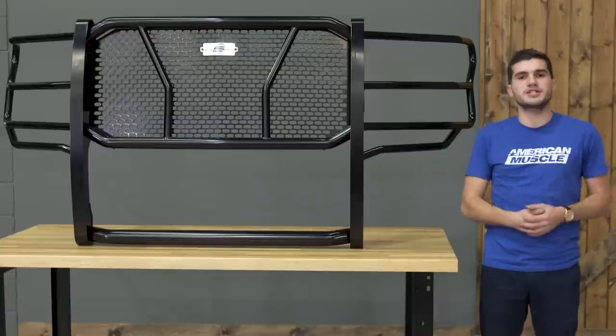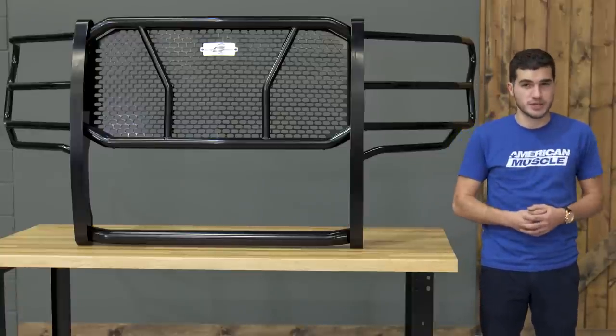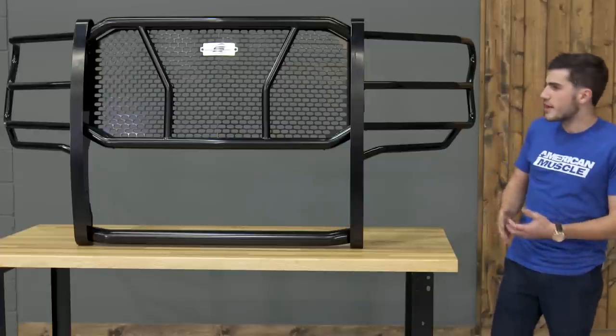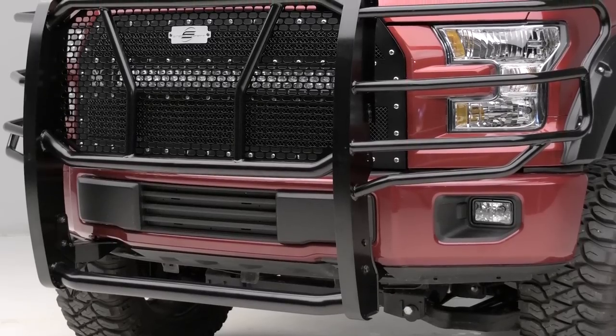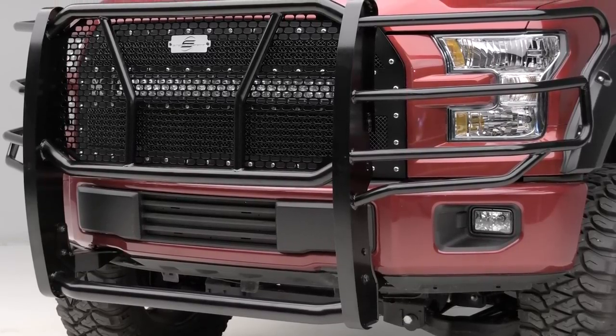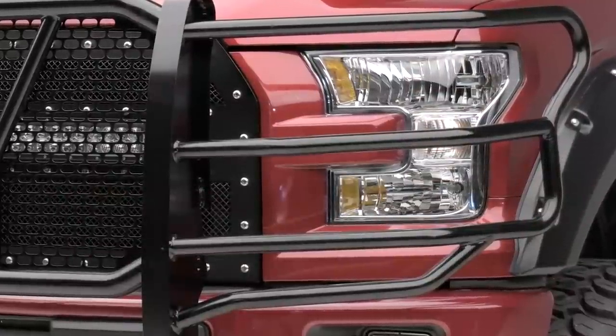As far as materials and construction is concerned, obviously that's a very important aspect when we're talking about front end protection. You can expect a fully welded, all maximum strength steel going up for your upper grille, the mesh background here that is actually very exclusive to Steelcraft, and of course very thick tubing with four bars covering your upper headlights.